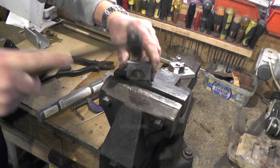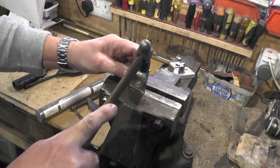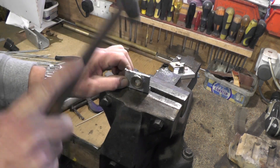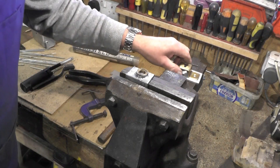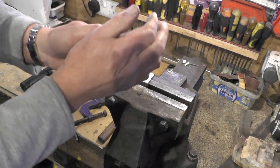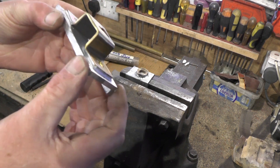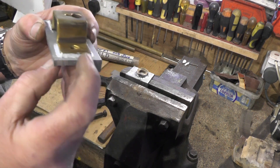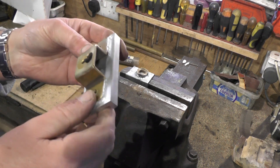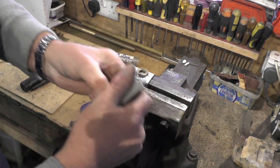I'm deforming that brass ring rather than it snapping off. So I've just given that about 20 minutes to half an hour to cool down — it's still a little bit warm. But you can see the result you get; it's quite a nice job. You can machine it, file it, whatever you want to tidy it up, and it's fixed — it's solid.